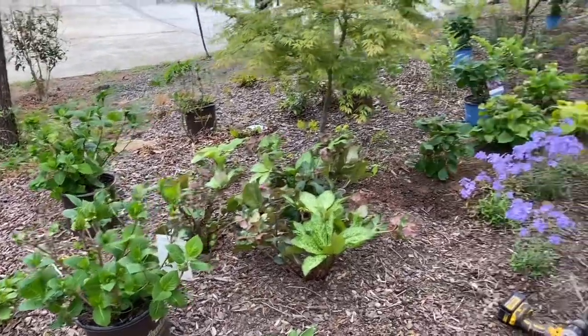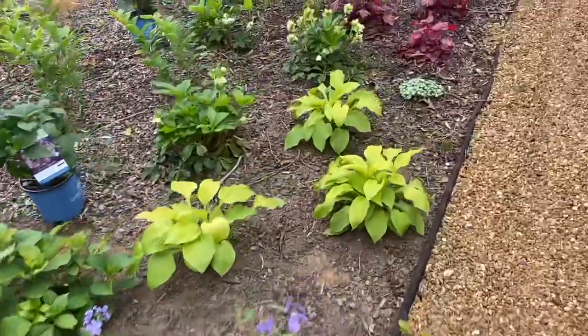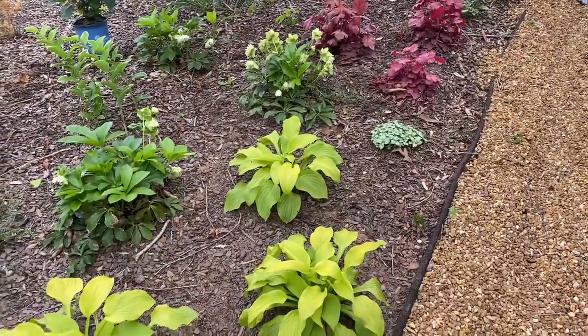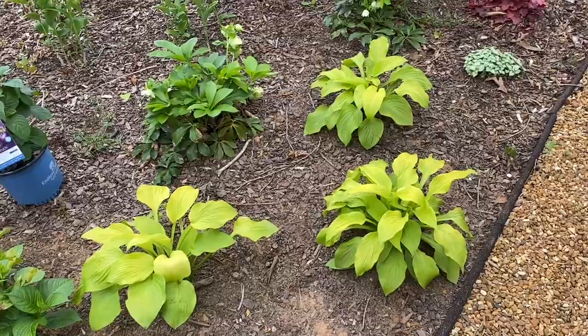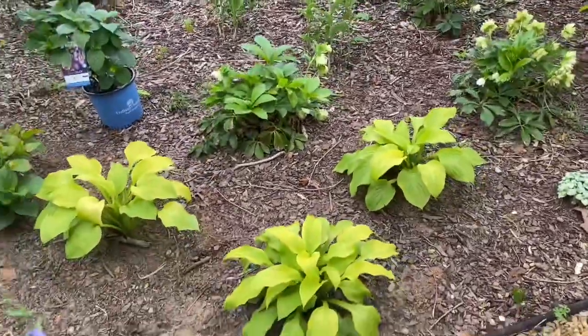This area is looking great — the lamium had actually died off, only one plant survived, so I replaced it with these August Moon hostas. I really like them here, I think they look beautiful. I did that about a couple weeks ago.